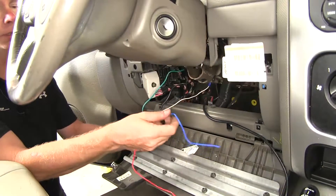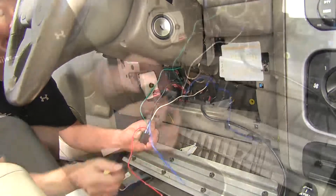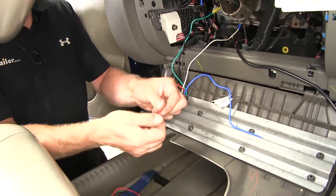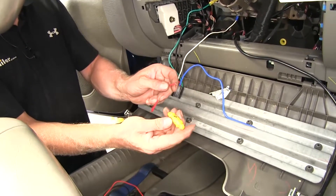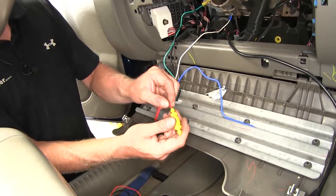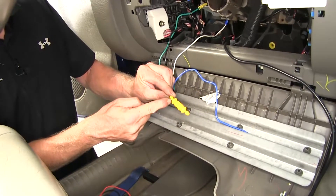One thing to know is that our blue wire we will not be using, so we don't have to worry about that. Let's work on the red wire — we're going to strip it back and add our fuse holder to it. It already comes with the fuse already put together; all I need to do is slide the wire in as far as it can go and crimp down right here.